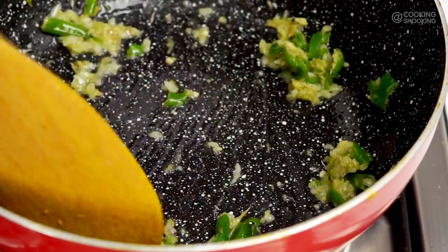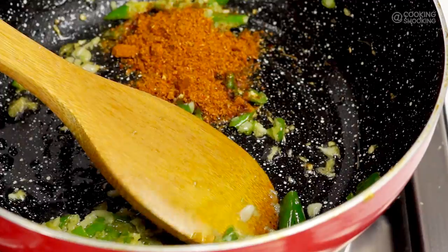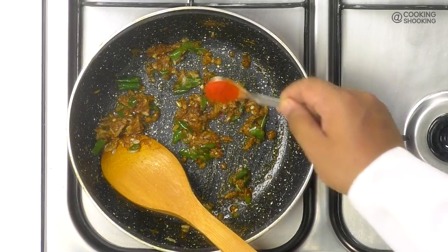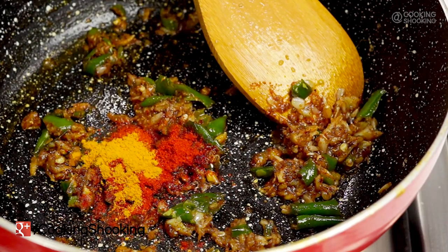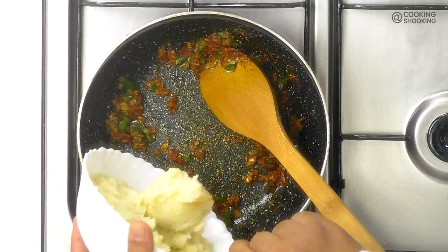What follows next is the Frankie masala or the chaat masala. Hang around till the end of this video, I'll share the recipe for this as well. I'm going to add in about a teaspoon of this Frankie masala, about half a teaspoon of red chilli powder and about a quarter teaspoon of turmeric powder. All the spices are in, so I'm going to mix them well. Looks good.